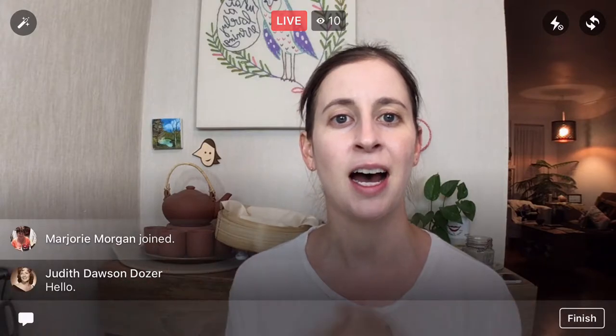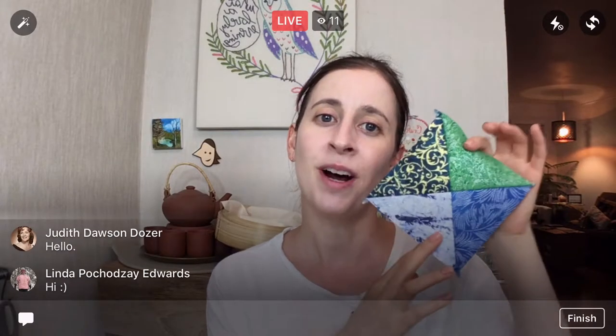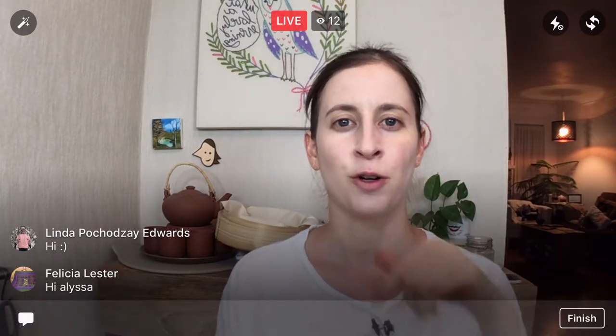Thanks for coming in, guys. I see you starting to pop in, and thank you replay viewers for coming in as well. If you're new here, my name is Alyssa Thomas from Penguin and Fish, where we make lovely and quirky hand embroidery patterns and kits. You can find me at penguinandfish.com. If you guys know anyone who wants to make this quilt with us, please share this video or one of the prior videos when we started it.